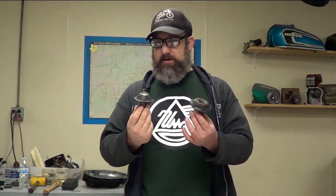Hi everybody, this is Brendan from Common Motor, common-motor.com on the internets.